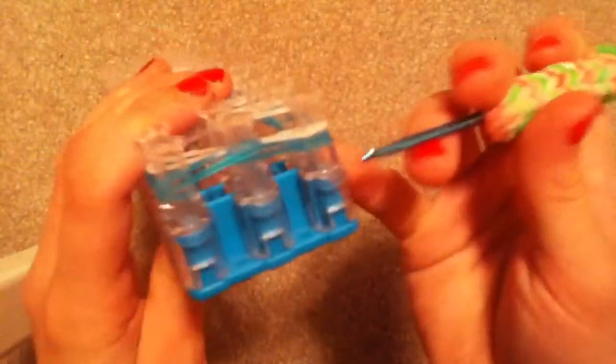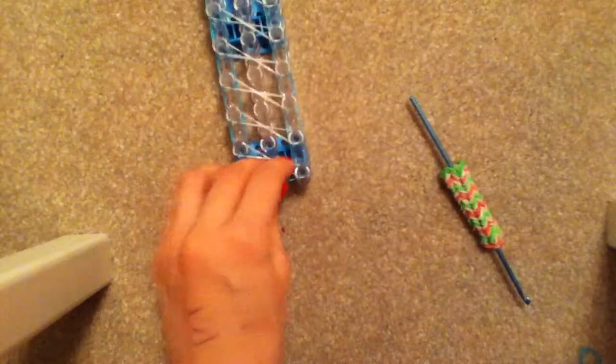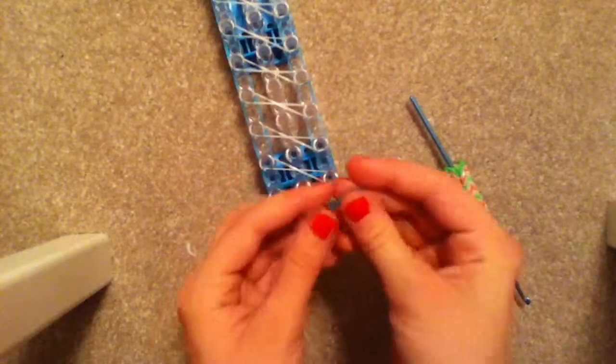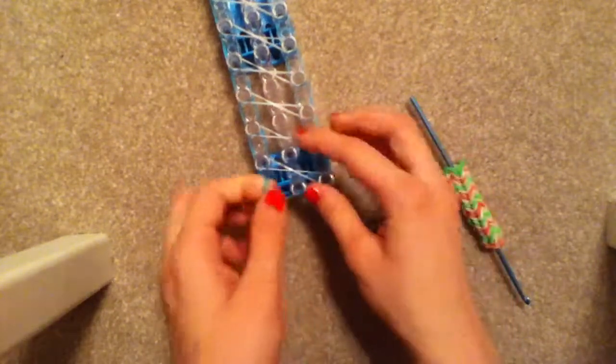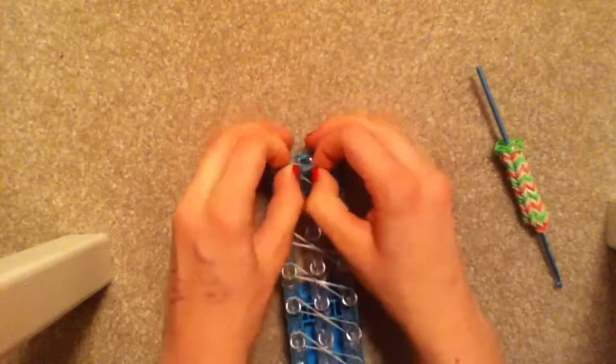Flip your loom around so that the arrows are pointing toward you. I forgot to mention that you need to place a cap band. Take your blue band — or whatever color you used — and with the arrows facing away from you, place it right here on the top peg on top of these blue rubber bands.